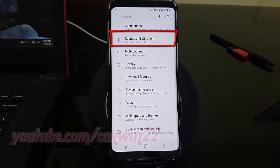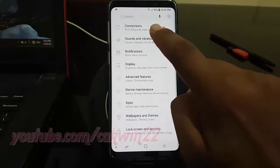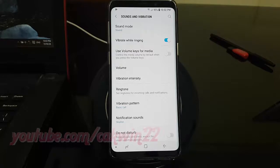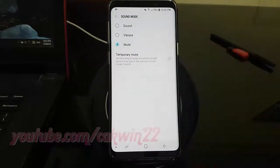Tap Sounds and Vibration. Tap Sound Mode. Tap Mute. Tap the Temporary Mute switch until it turns blue to enable.